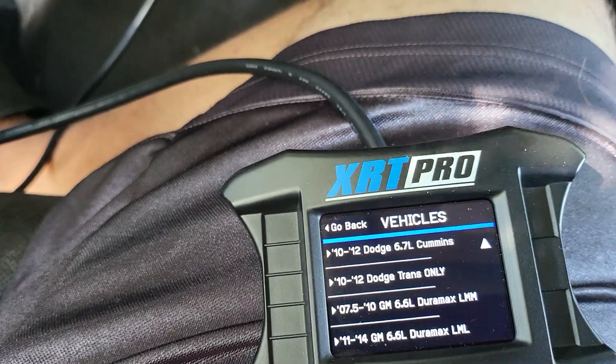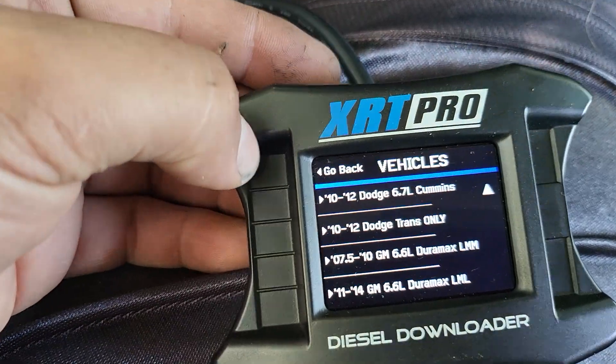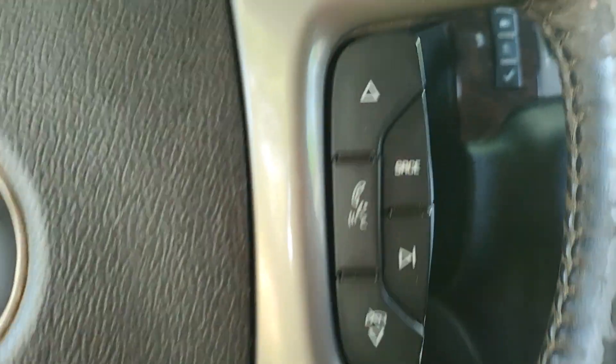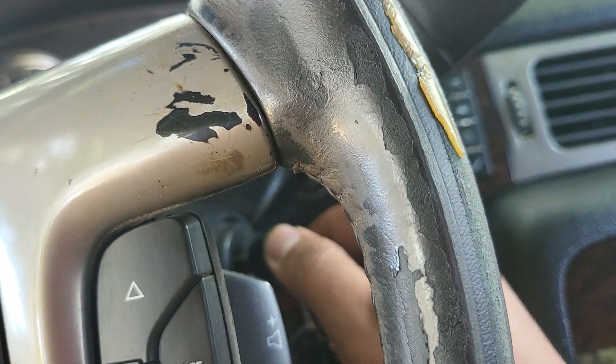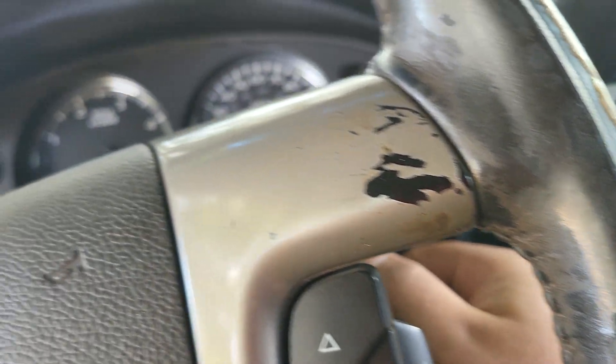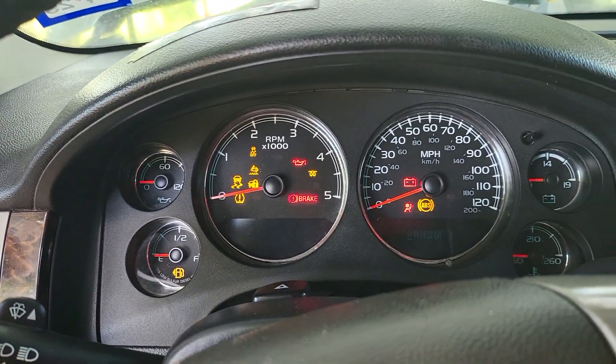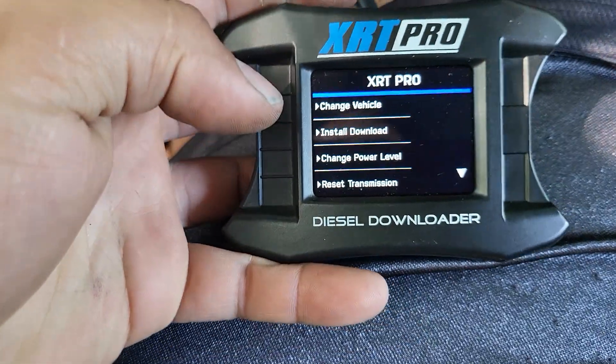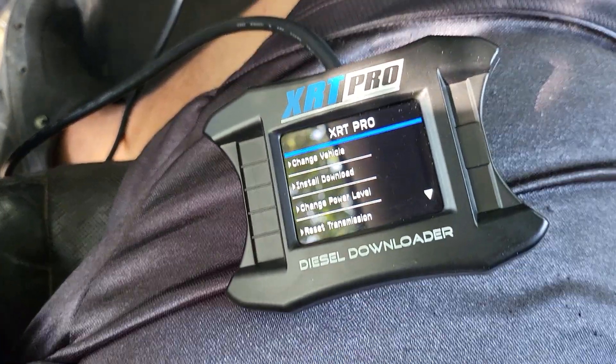I already changed my vehicle, and then I want to open the key. This is the first time I've ever done it, so let me turn off the radio.